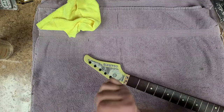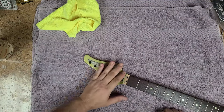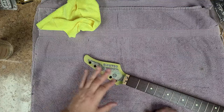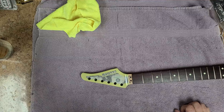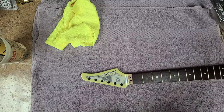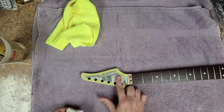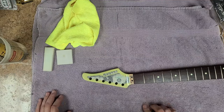Everything looks good — I don't have to do anything with the fretboard. I've got my 1500-grit sandpaper soaking over here and I need to get my two blocks, because I have a curved spot and a flat spot I need to address.